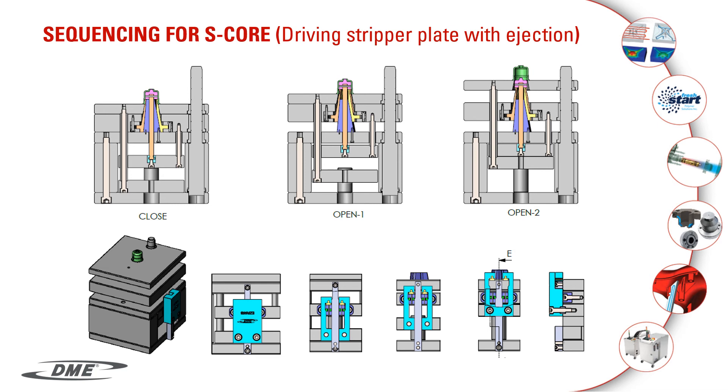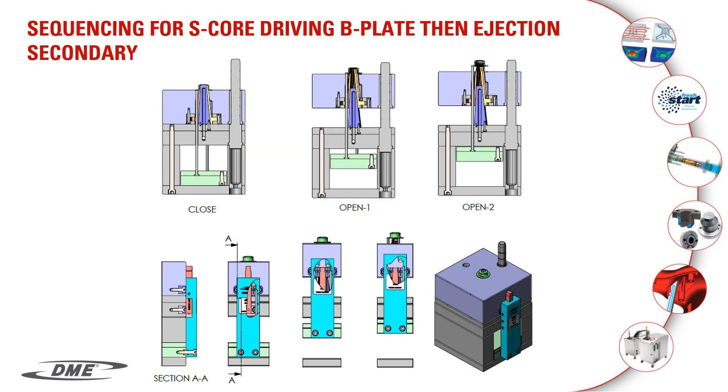In the next two slides, these are special applications that require the DME engineering team to help you with your design. Please get a hold of your salesman if you'd like to have more information or support on your design. You can contact your salesman and they'll give you more information.